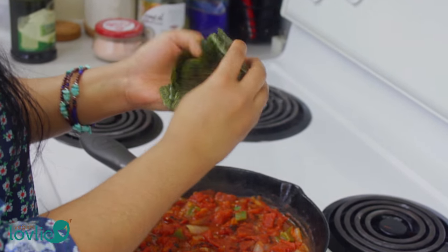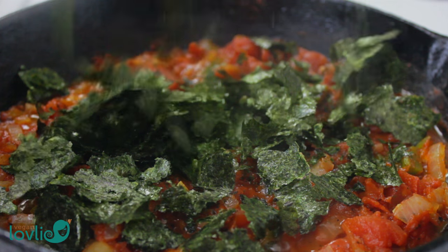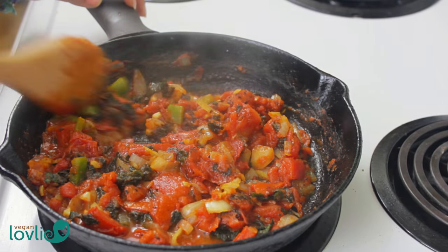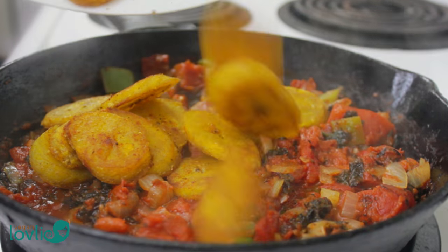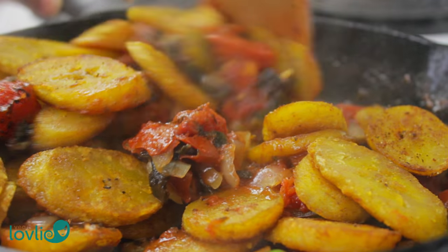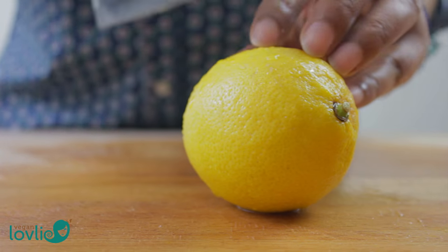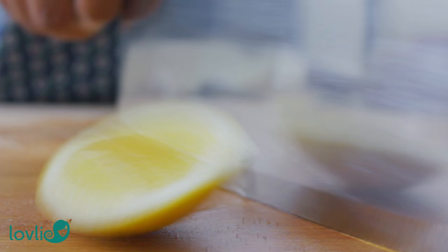Crumble the nori sheets into the pan and stir. You may use just one or half of a nori sheet if you prefer a more subtle sea flavor. Now add in the plantains and stir them into the sauce. Cook for another 3 minutes. Ideally, lime juice would keep this recipe more authentic, but I have lemons on hand today, so they work well too.